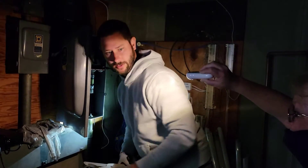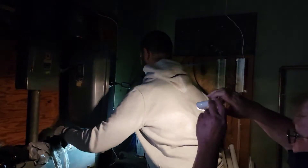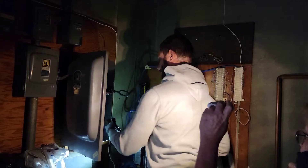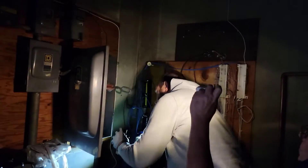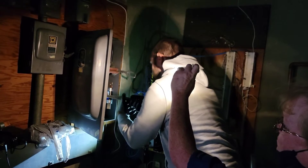That was a 100 amp fuse that should have never been in there. I am putting 200 amp fuses in here — what should have been in here in the first place. For some reason somebody put a 100 amp fuse in there, which is a no-no.